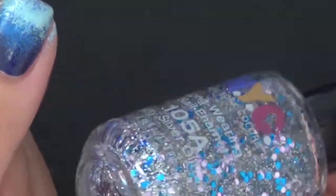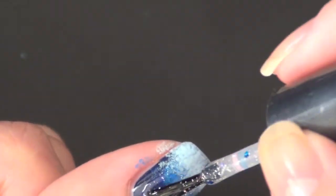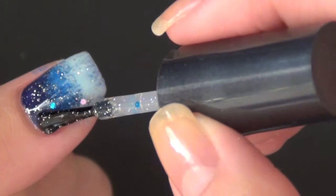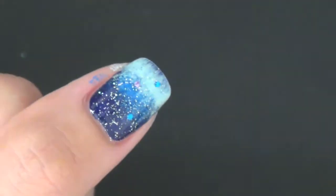Once you've finished laying down all of your sponging color, we're using a glittery polish to blend everything together. In this case we're using NYC Starry Silver Glitter. This beautiful glittery polish has many hexagonal shapes in dark blue and pink, so I think it's a perfect combination for this look.